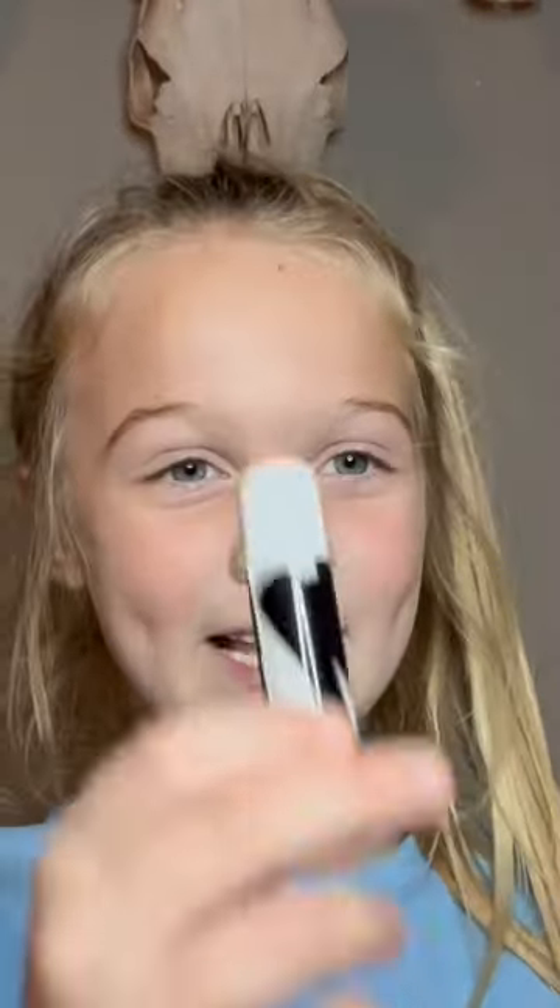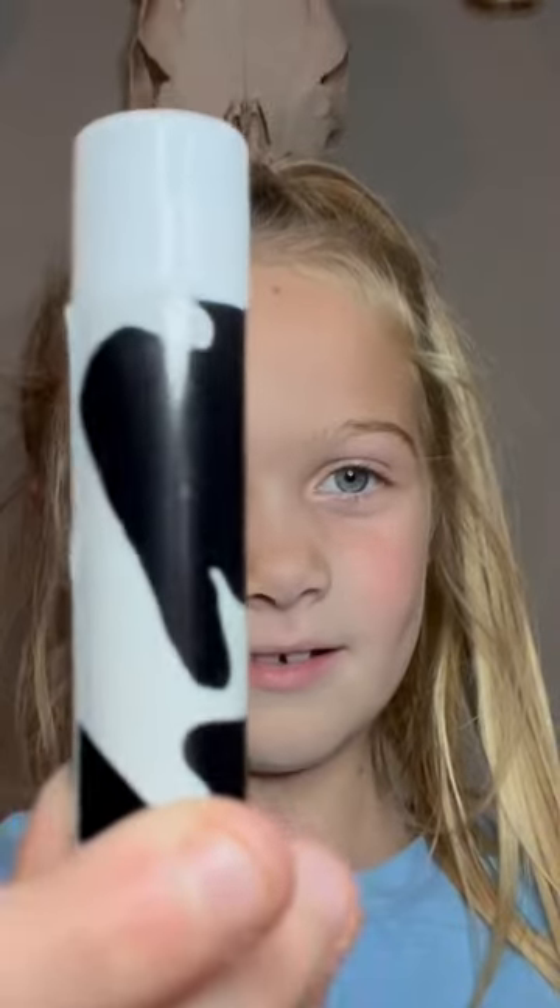Okay, here's black. All these have, like, cannons on them. It's good.